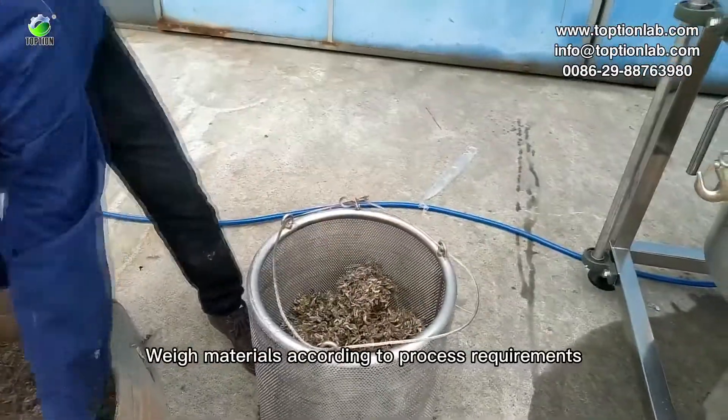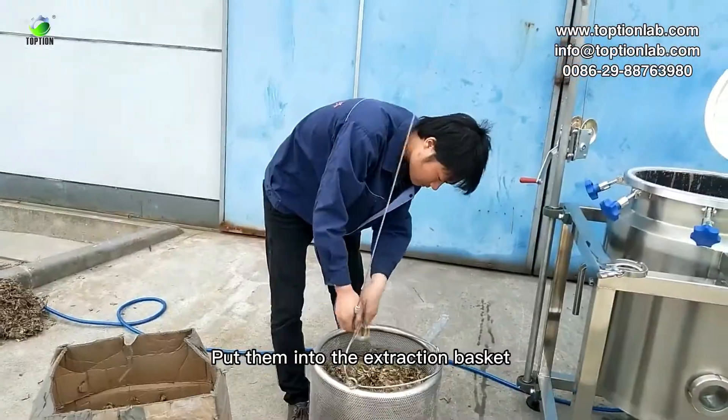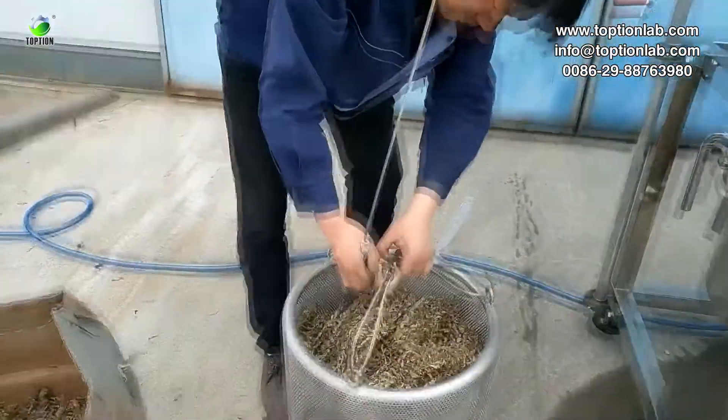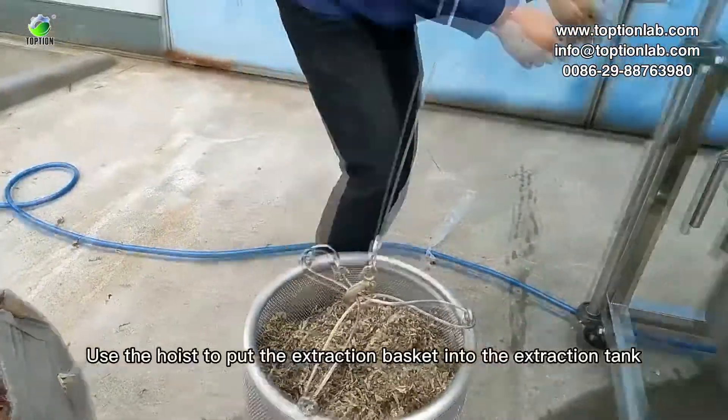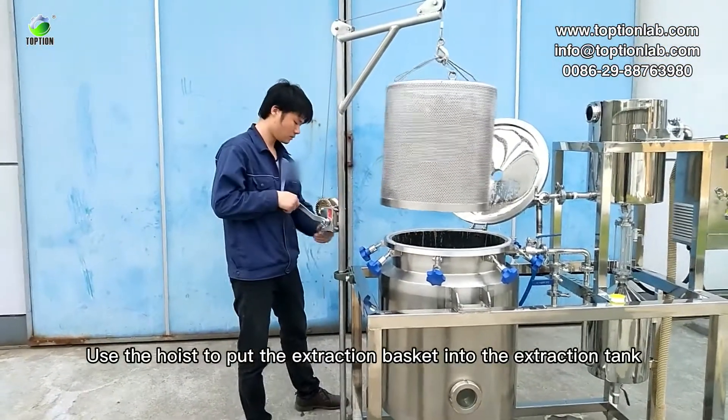When materials according to process requirements, put them into the extraction basket. Use the hoist to put the extraction basket into the extraction tank.